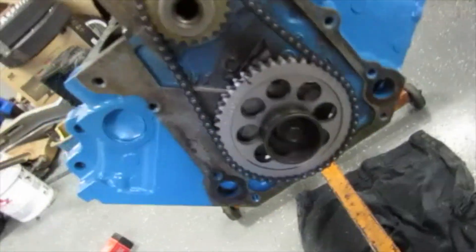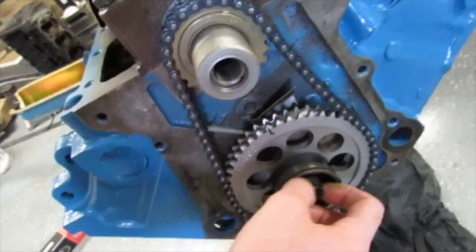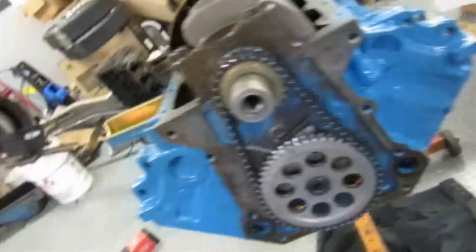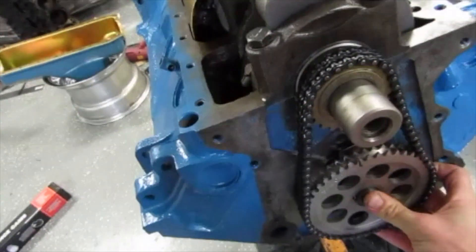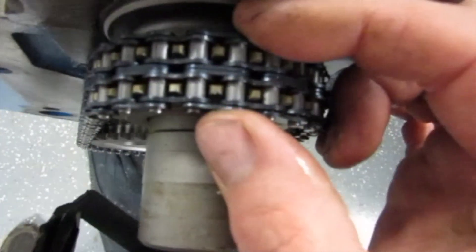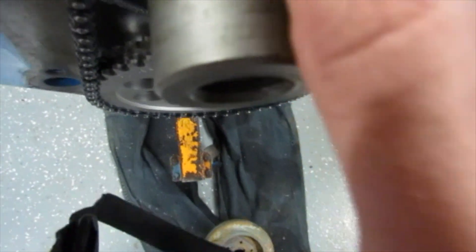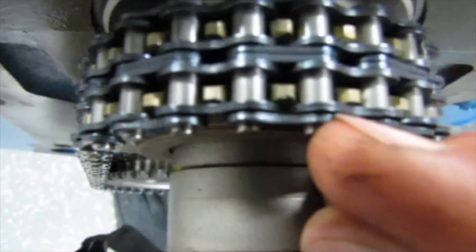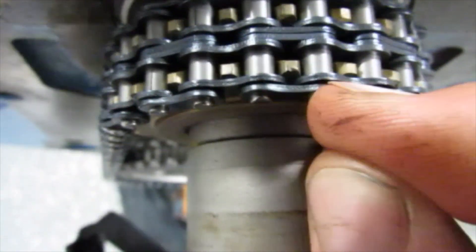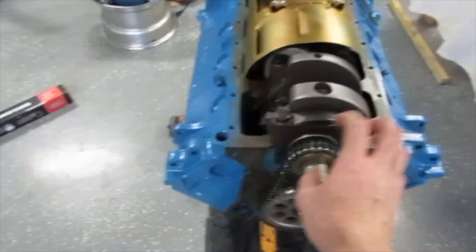I didn't actually have it super tight. I'm boxing it back up and sending it back — I'm going to go ahead and buy the true roller, pay the extra $15 and have it done right. Even the links have that same slop. That's just poor quality; I'm not going to run that, there's no way. I'll get it pulled off.